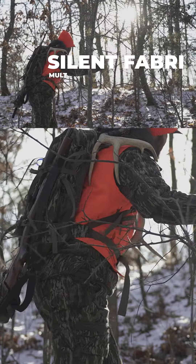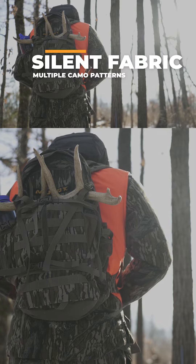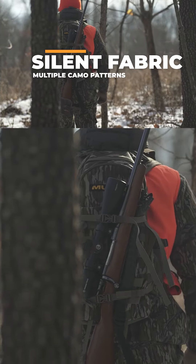100% polybrush material keeps the bag quiet in the woods. Available in multiple camo patterns and solid colors, hunters are able to find the right option for them.